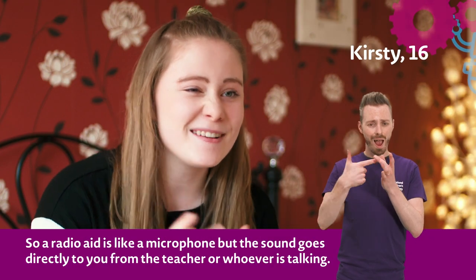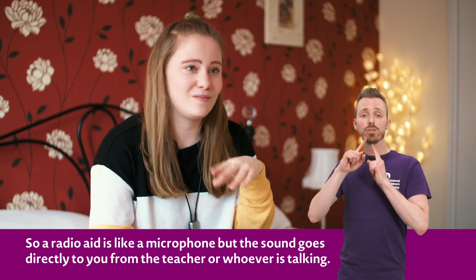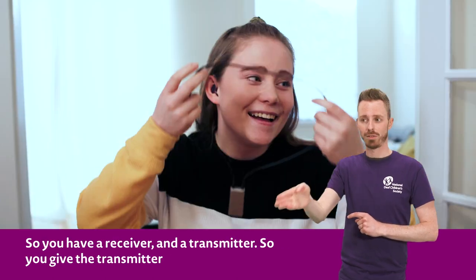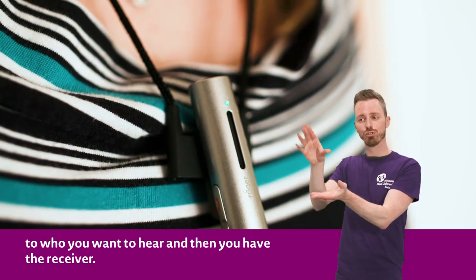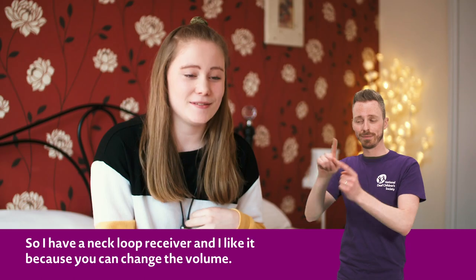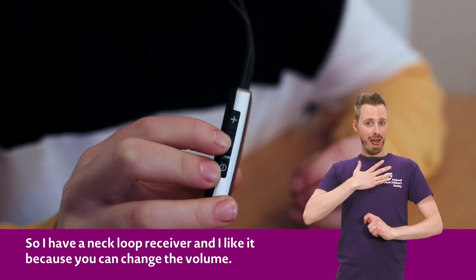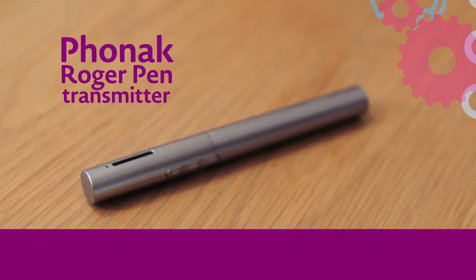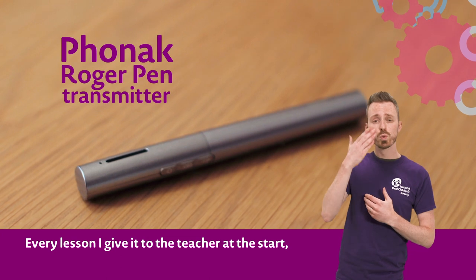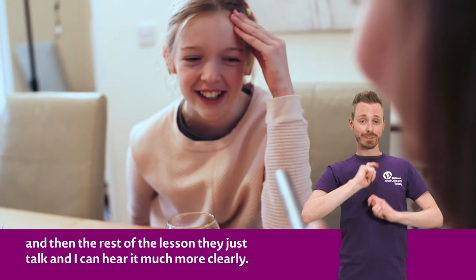A radio aid is like a microphone but the sound goes directly to you from the teacher or whoever's talking. You have a receiver and a transmitter — you give the transmitter to whoever you want to hear, and you have the receiver. I have a neck loop receiver and I like it because you can change the volume. Every lesson I give it to the teacher at the start and then the rest of the lesson they just talk and I can hear it much more clearly.